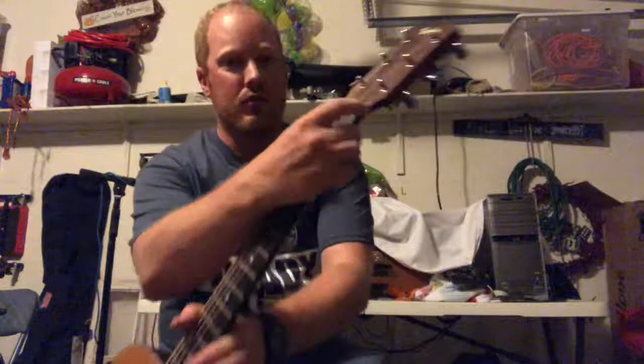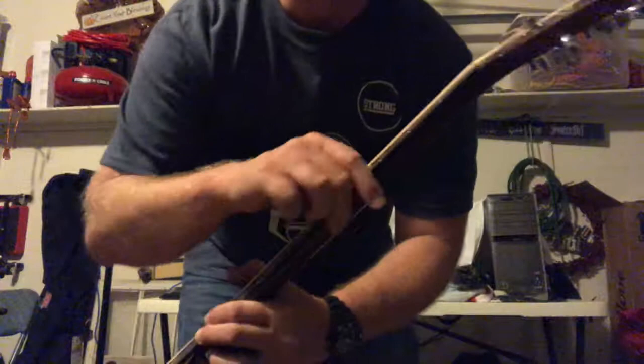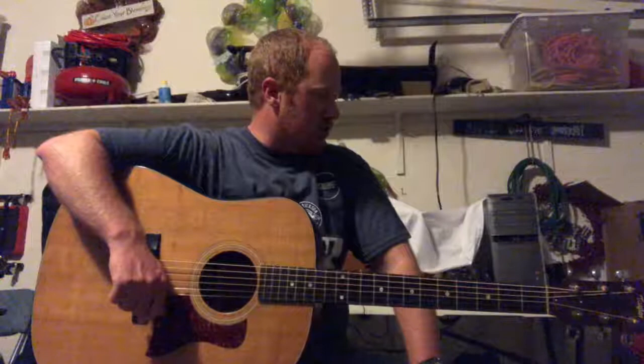There's a little chip in the headstock — you can kind of see it where the light is. There's the inlaid Taylor logo. It's got the Grover tuners, which Taylor used in the 90s on most of their guitars — this is before they were manufacturing their own tuners.